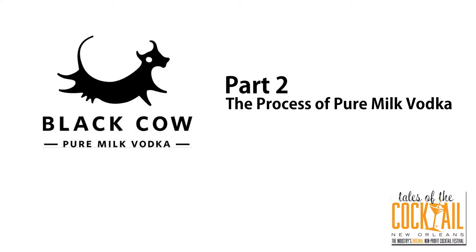Shall I try and explain the process? Yeah, absolutely. I would love to understand the process. When I see milk, it's light.